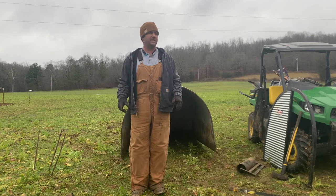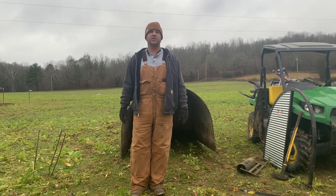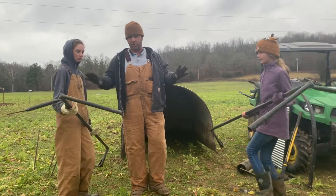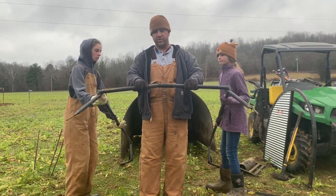We've got our farrowing hut in place. The next thing we're going to do is get our bars ready to set up inside the farrowing hut so our sow doesn't roll over and squish our baby piglets. The girls have brought them in. You're going to have two pieces and on the end it's going to go together right here in the middle.